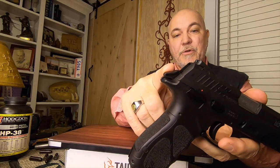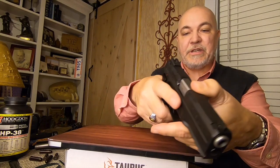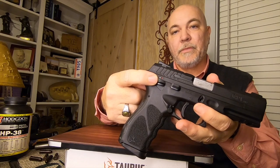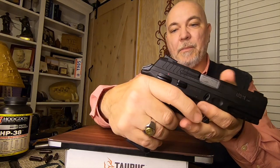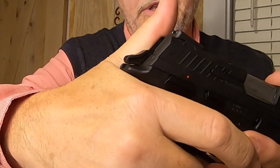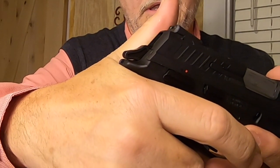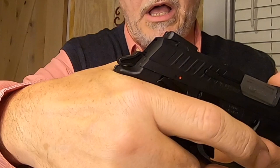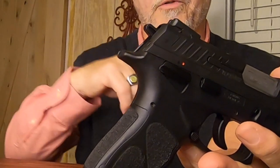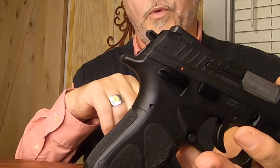Another way: with the hammer all the way back, there's a decocker on this firearm — right here on both sides. While maintaining your grip, turn it so you can see the hammer, reach up with your thumb, catch the top of the decocker, and pull down. When you pull down, the hammer falls forward and decocks the firearm for you.